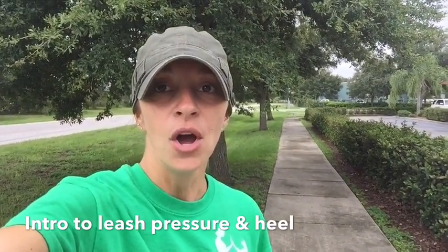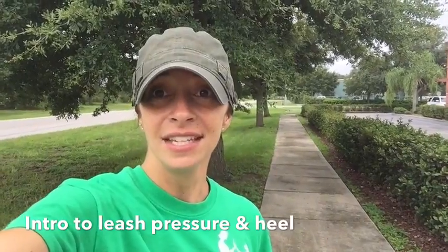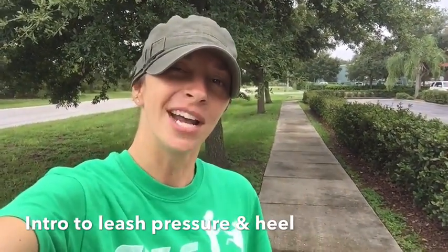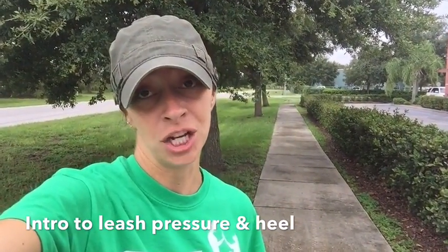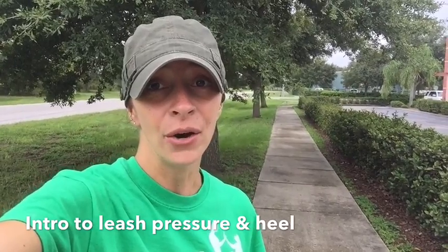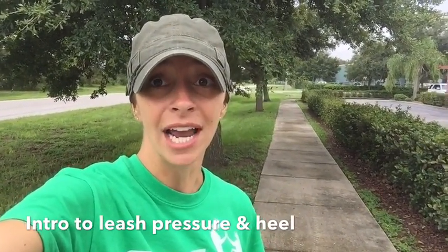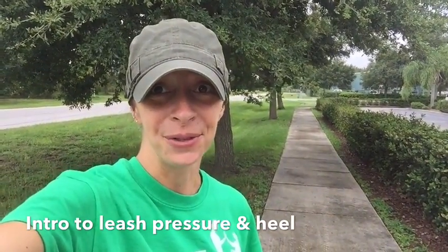Now I'm going to show you a little bit of his walking skills. We've already taught him leash pressure and sit using leash pressure, so we're going to be walking him down the sidewalk in a heel position. He was just dropped off about an hour ago — we spent about 30 minutes with his owners and then 30 minutes working him, so this is Harley after about 30 minutes worth of work.